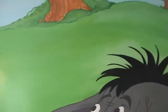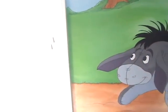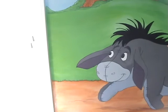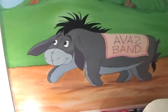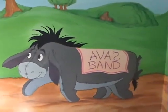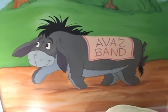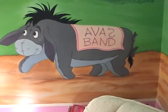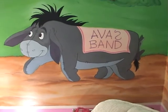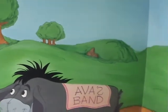Now we are on the other part of the back wall. This is Eeyore, and 'Ava's Band' — that's my niece's name, Ava. We have Eeyore carrying the banner on his back. He was a lot of fun to paint, and something about painting Eeyore just added the final touch to this mural.